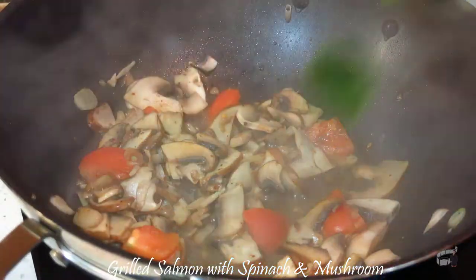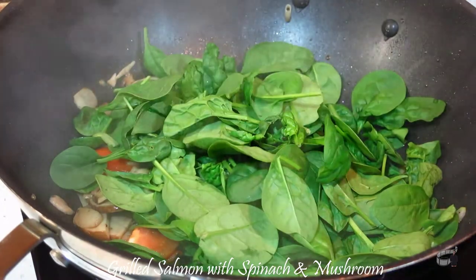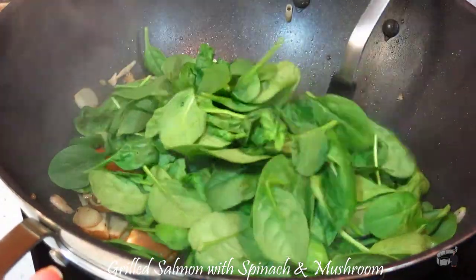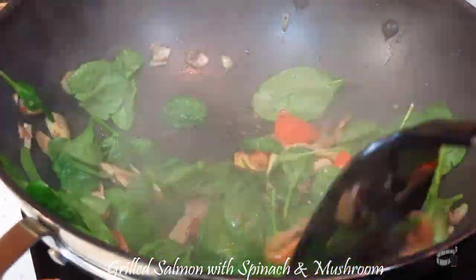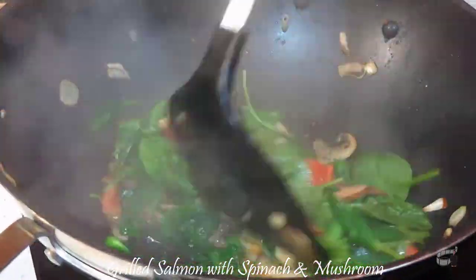Place the cover again and cook for about a minute. Then add the spinach. Kung hindi po available ang spinach, pwede rin po ang kangkong or pechay sa recipe na ito. Mix all our veggies and let it cook for a minute or two, or until the spinach has wilted.